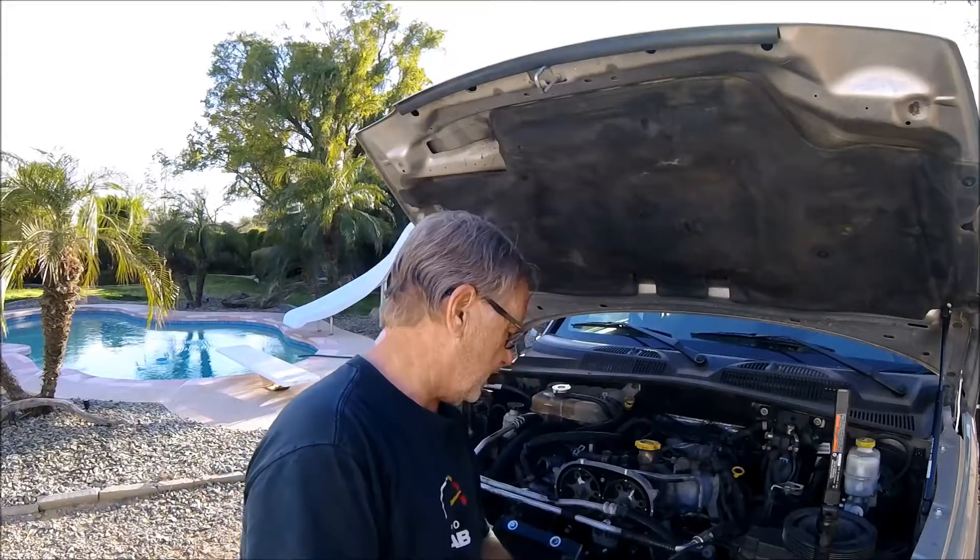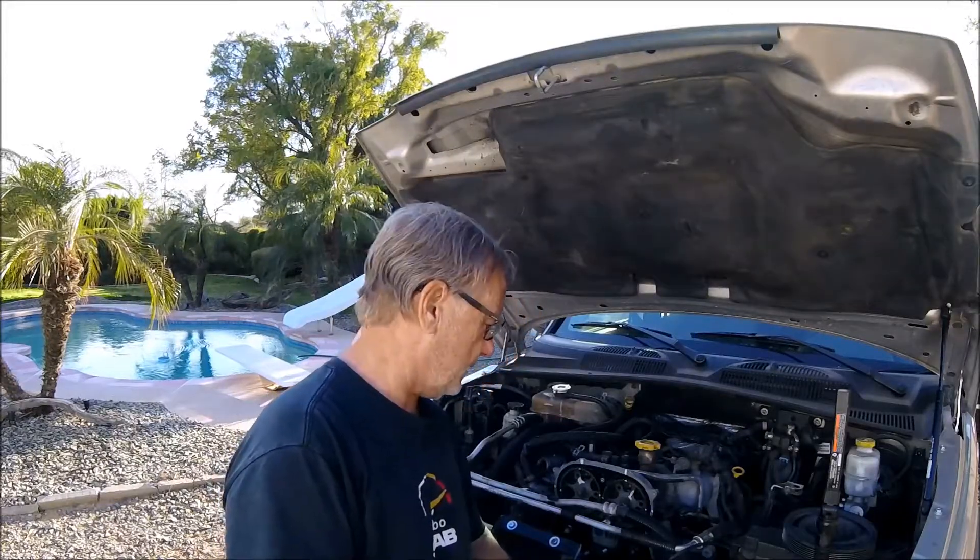All right, we've got the Jeep diesel apart, got the timing belt exposed, trying to figure out what happened here, and definitely found root cause — quite interesting, found a couple things, so let's have a closer look.